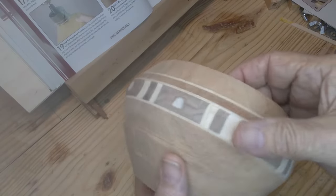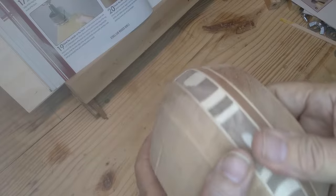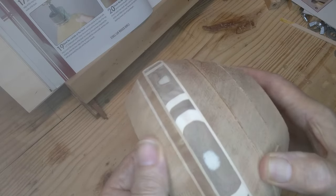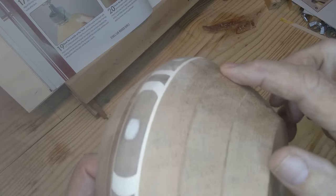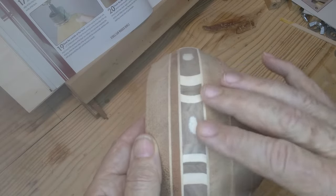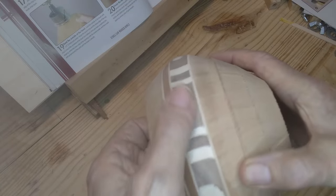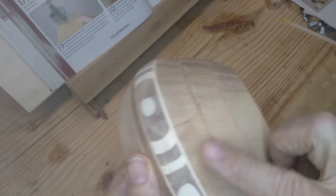I've blended the accent ring pretty well into the rest of the bowl - the rings on either side of it. Still got some fine sanding to do to get it in exactly the condition I want. I'm still sanding with 60 grit so I'm not down to finish sanding yet. Now I've got to blend these in all the way around and remove a drill mark there. There may be one up here somewhere too - there's one on each one of these. But so far so good - I think that's blending in really nicely. I may have to shape that a little more.